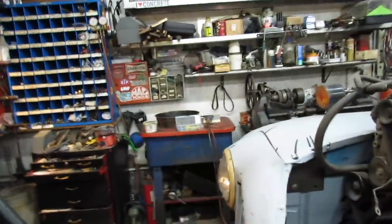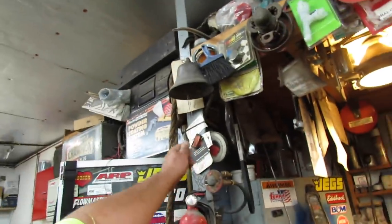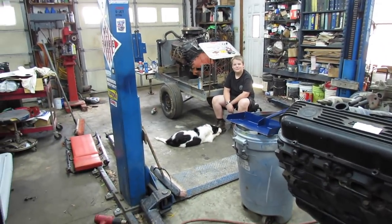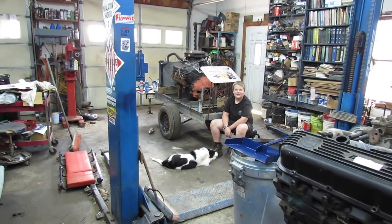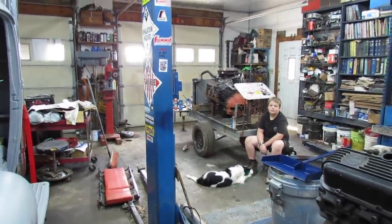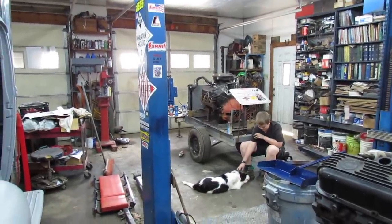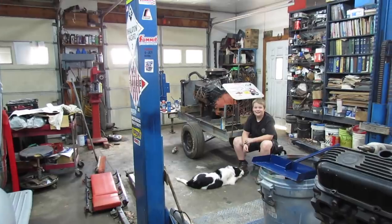I'm gonna quit yakking — I'll probably start another video. Ring the bell, and don't forget to go to mrheavychevy.com where you can buy hats, t-shirts, and some of Mrs. Heavy Chevy's art. If you want more art, request it from her — she's been on a big lull and hasn't done doodly squat with it. It's hard to sell out of an empty wagon.